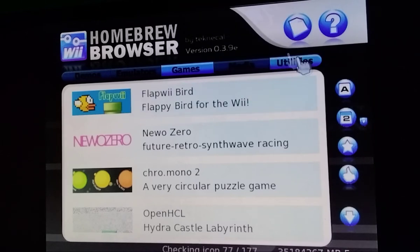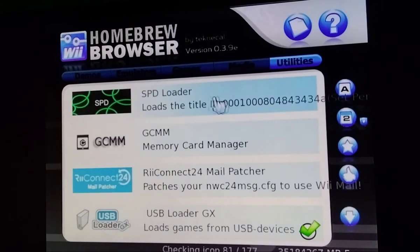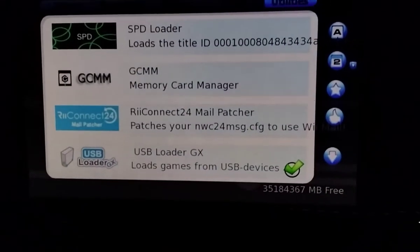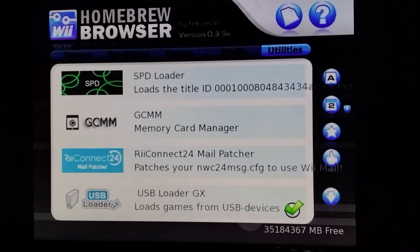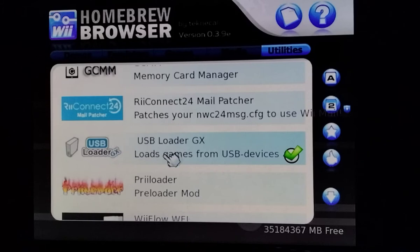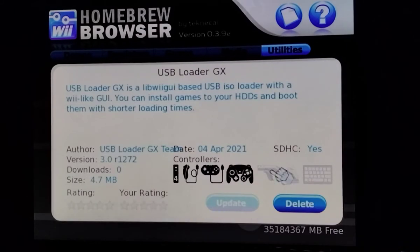Now go to Utilities and make sure you have enough megabytes free. Scroll down until you see USB Loader GX, click on that, and then click Install to download and extract it to your SD card.